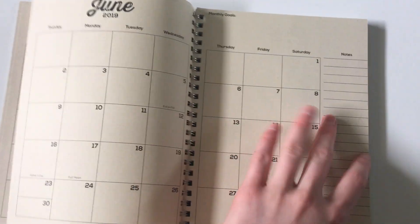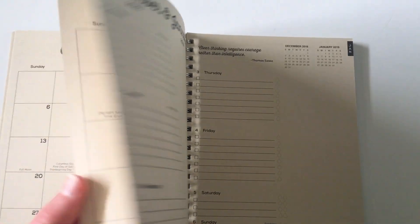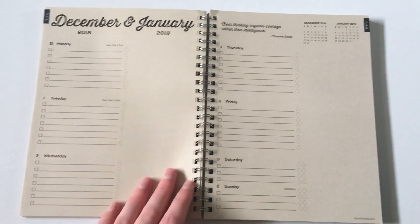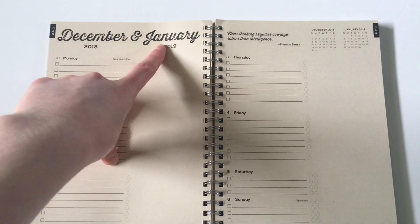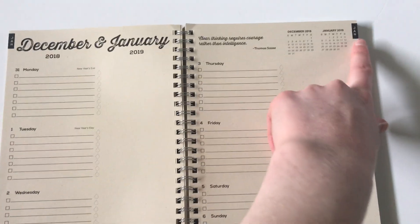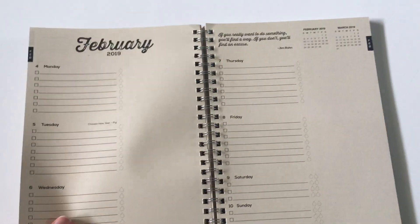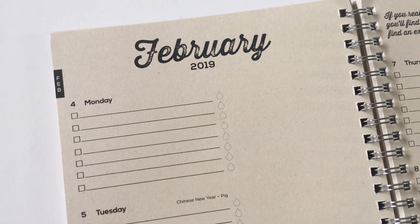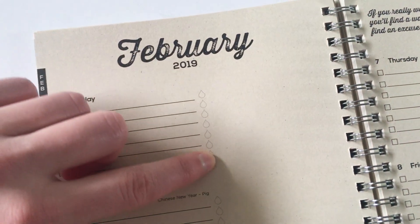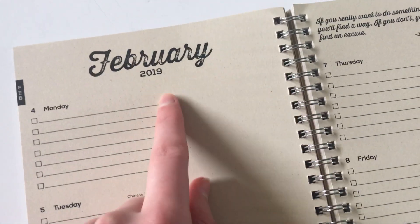After all the monthly calendars we go into the weekly spreads. I'm definitely a horizontal planner person and I do quite like this horizontal layout — very open-ended. When you've got the end of a previous month and the start of the next one, it has both up the top. You've got the month, then a checklist for each day, a little hydrate tracker for your eight glasses a day — which I think is quite clever — and then a blank open-ended space to do whatever you like.